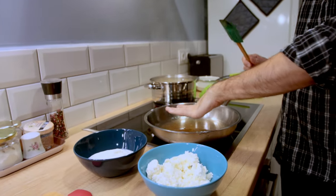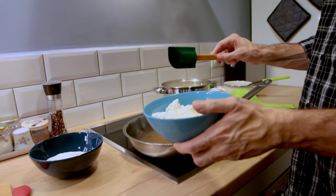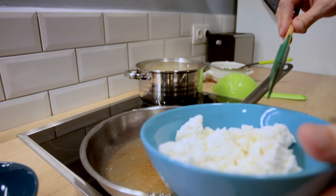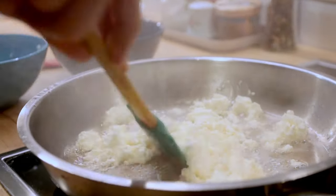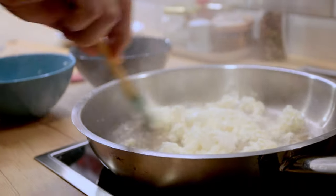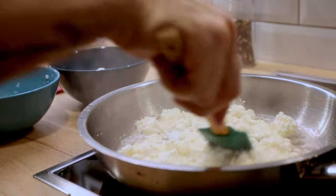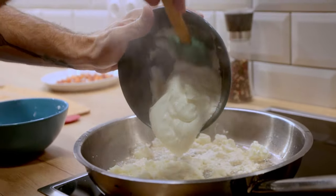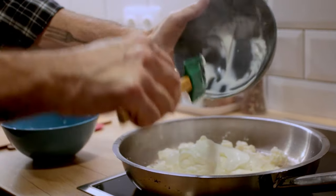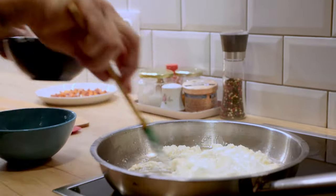I've got the hot fat here. The heat is turned off but it's still hot enough to heat up the curd cheese and the sour cream that I'm adding. You can just smell the sweet cheese cooking up. And now I'm going to add the sour cream. Of course now you've pretty much cooled off the pan.